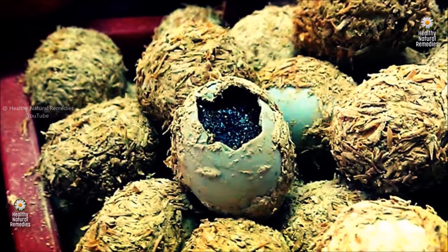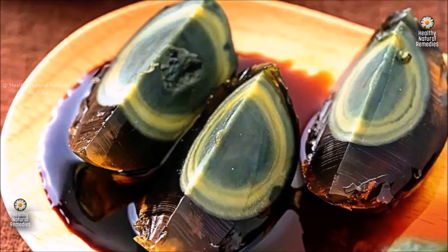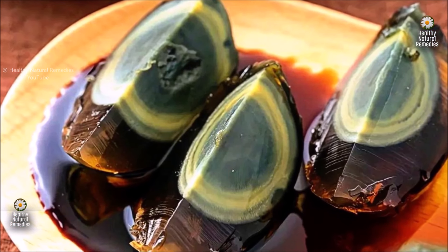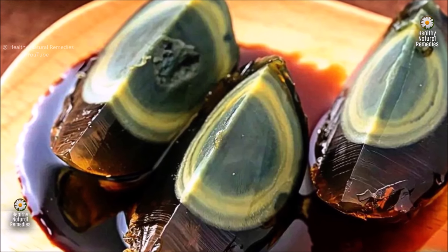It is made by preserving an egg, usually from a duck, such that the shell becomes speckled, the white becomes a dark brown gelatinous material, and the yolk becomes deep green and creamy. The overall appearance of the egg becomes marbled.